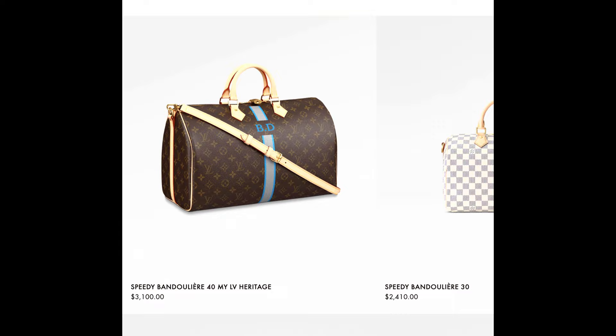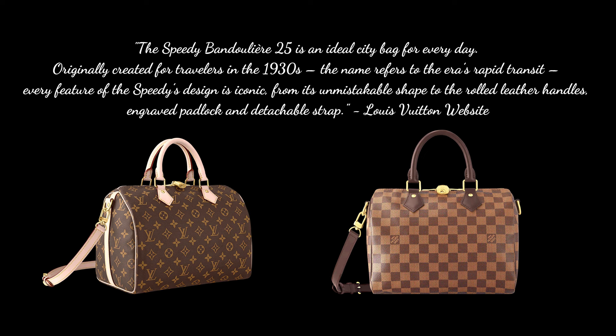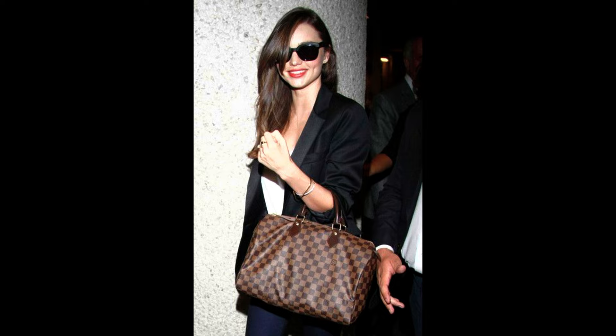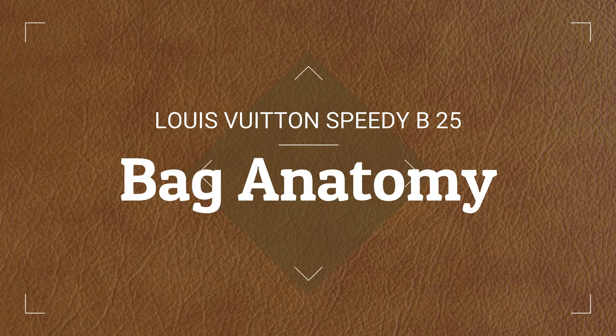Nowadays the Speedy is also available in sizes 20, 35, 40, and even in the miniature version, the Nano Speedy. Due to its popularity, the Speedy Bandolier was introduced in 2011 so the bag could be worn on the shoulder and crossbody. The Speedy also comes in various materials and prints such as Monogram, Damier Ebene, Damier Azur, and Empreinte leather.